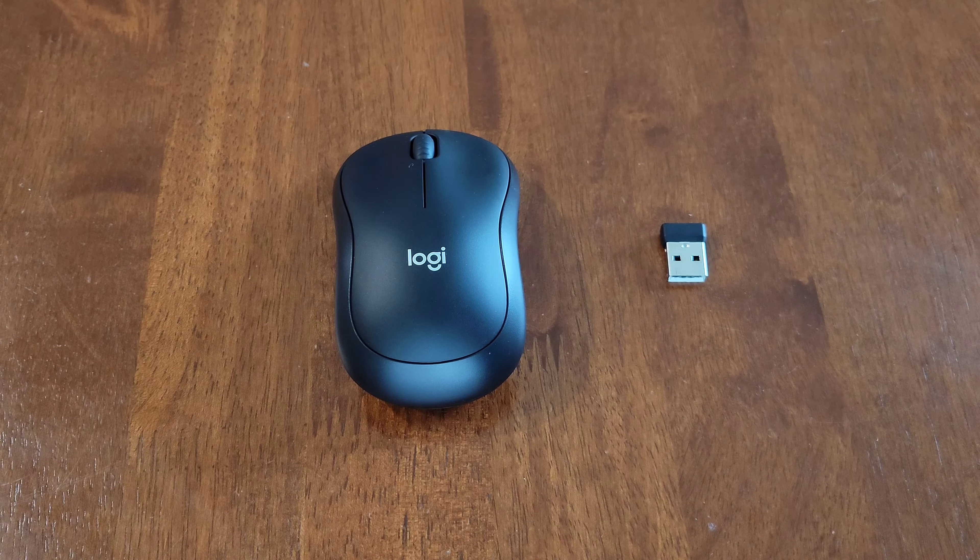When you're done using the mouse, make sure to turn it off. Turn the mouse over to access the on/off switch. Before doing that, make sure the laser light is not pointed at yourself, anyone else, any animals, or anything reflective. Then turn the mouse over and switch it to the off position.